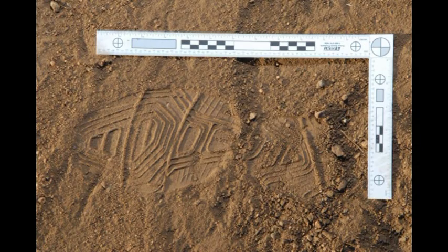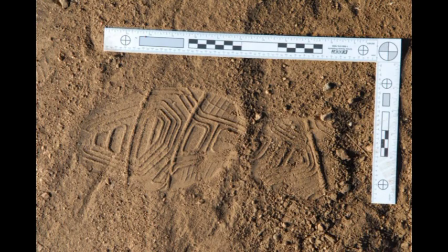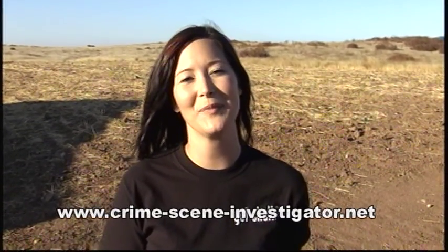As you can see, by varying the level of the flash you get varying degrees of detail on your different photographs. For further information on footwear impression photography and casting, please visit our website at the Crime Scene Investigator Network. Thank you.